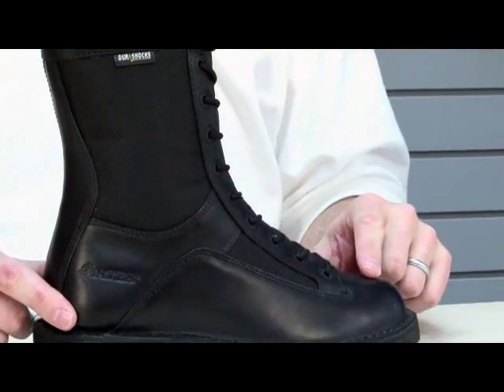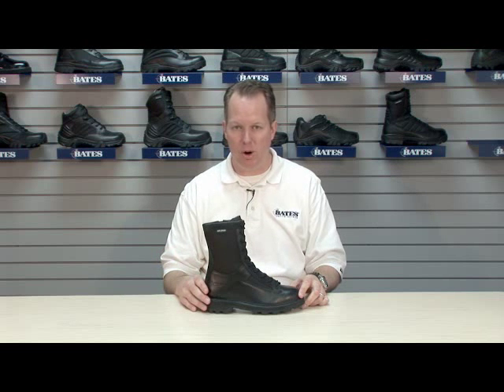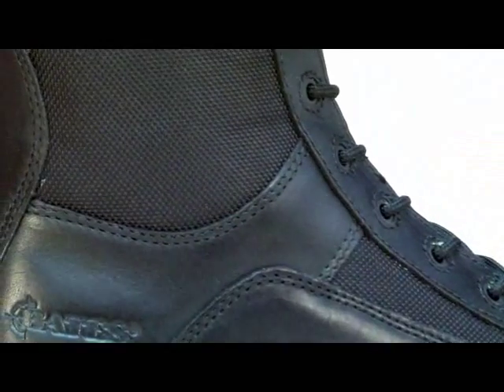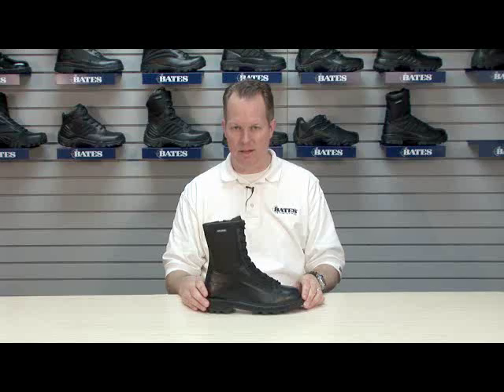Other components are the full grain leather, which provides a more flexible product. It holds a polish better and therefore looks better over a period of time. Also, the 1680 Denier Nylon — 1680 is the measurement of nylon in the boot. The more nylon per inch, the more durable and abrasion resistant the nylon is.